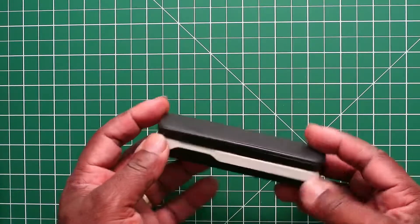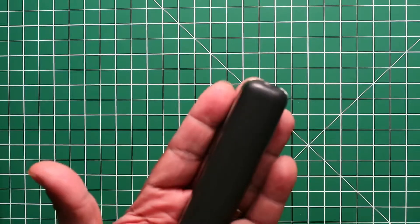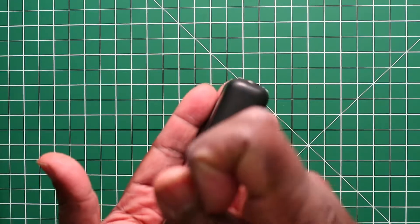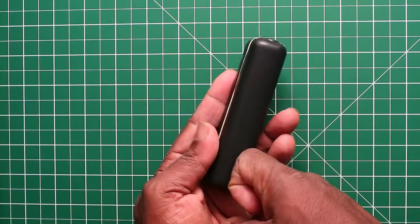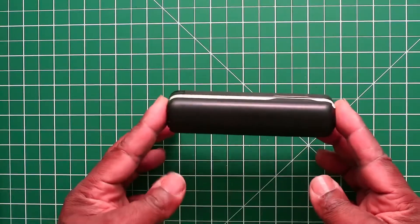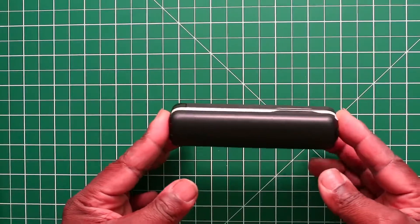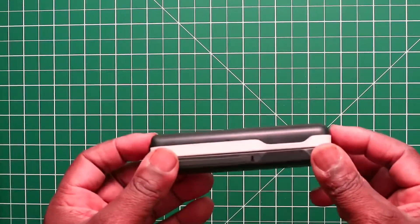As you can see, the selfie stick folds down to roughly three and a half inches long. This is a really compact, very very compact selfie stick.